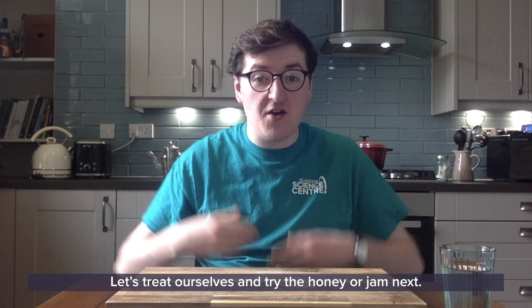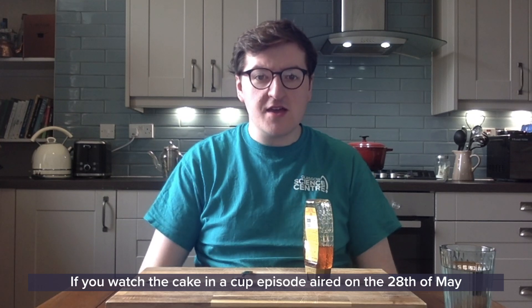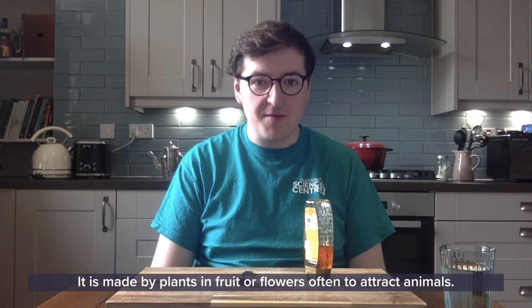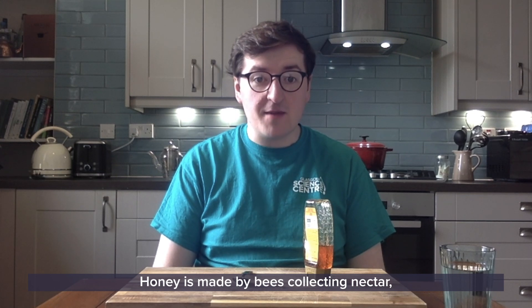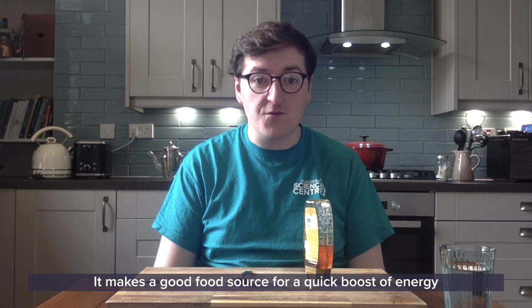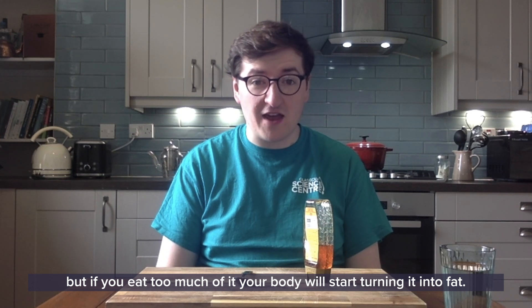Let's treat ourselves and try the honey or jam next. This is obviously a sweet flavour. If you watched the Cake and a Cup episode aired on the 20th of May, you'll know a little bit about sugar. It's made by plants, and fruit or flowers often use it to attract animals. Honey is made by bees collecting nectar because it's incredibly high in energy. It makes for a good food source for a quick boost of energy, but if you eat too much your body will start turning it into fat.